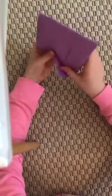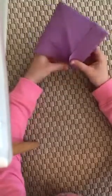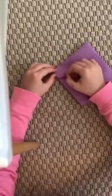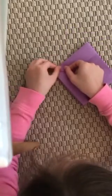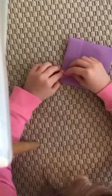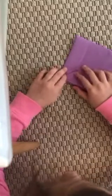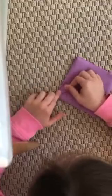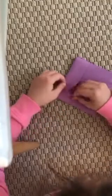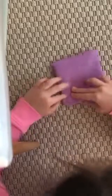Now you're gonna take one of these corners right here and fold it down inside the other one, and then do it to the other one. Now you're gonna take the corner right here and fold it to the side like that, and do it with the other one. Mine is not even but try to make it even on the top, and then do it on the other side.